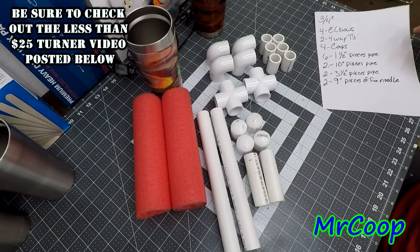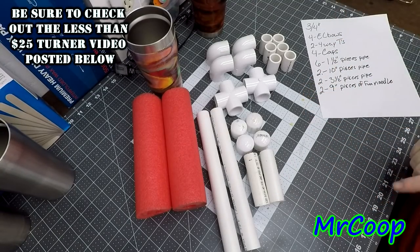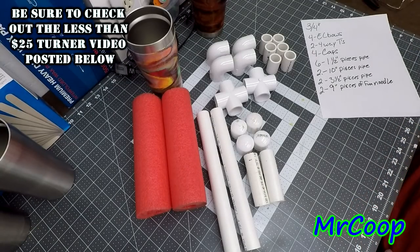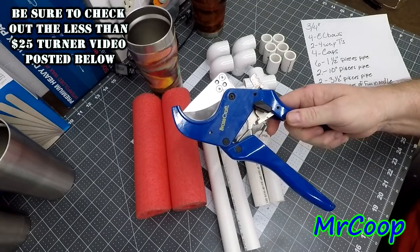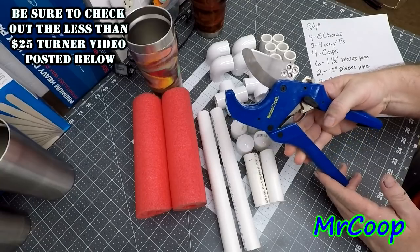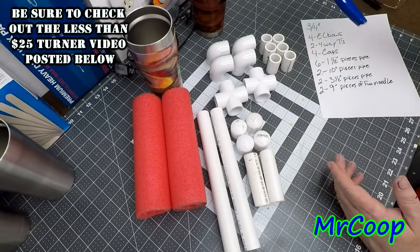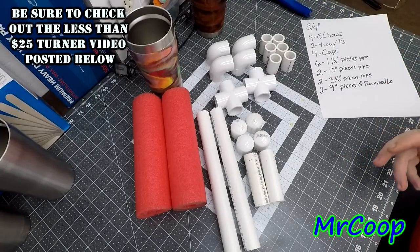All right, we'll get on with making this thing. I've got everything already pre-cut. You can cut this stuff on a table saw or chop saw. You can also get a pair of PVC cutters - these are really nice, they're easy to use. Anybody can use them, they work just like a pair of scissors for pipe. Anyway guys, we'll get on with assembling this.